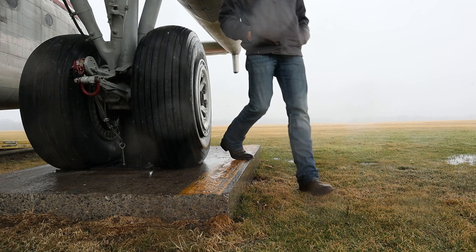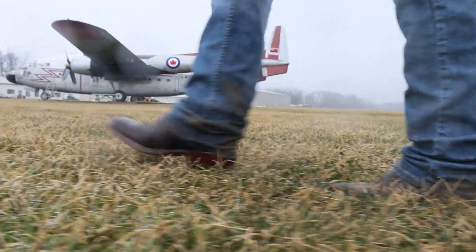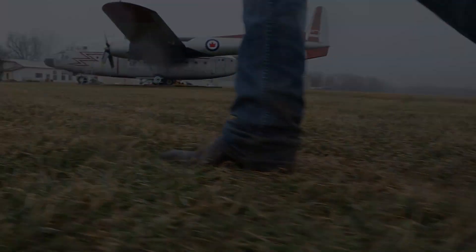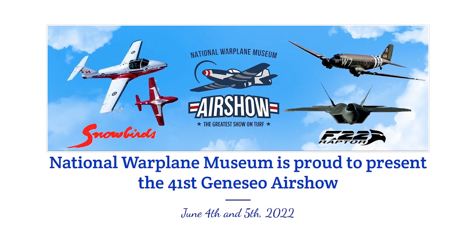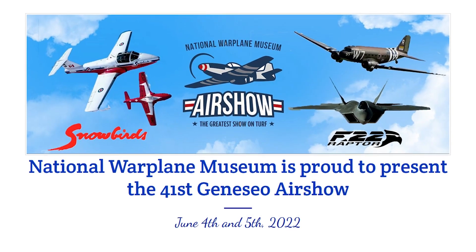Even though it was such nasty weather, I enjoyed visiting Big Tree Farm and the National Warplane Museum in these Tecovas Prescott boots. Huge thanks to Piper Wadsworth for letting me help out with morning chores. Hopefully I can make it back for the annual air show at the National Warplane Museum, happening on July 4th and 5th in Geneseo, New York — links are in the description.